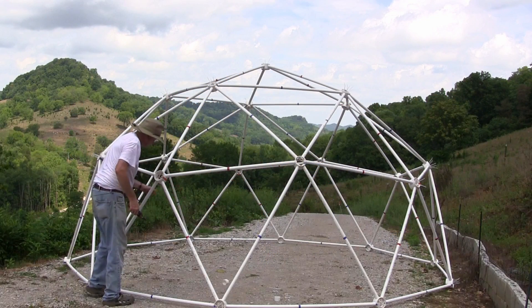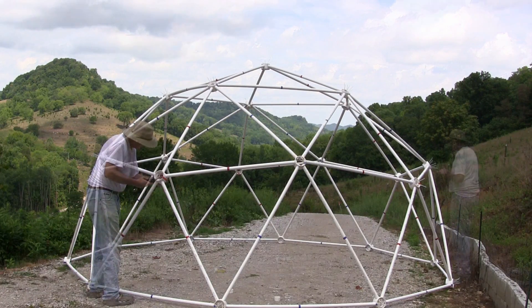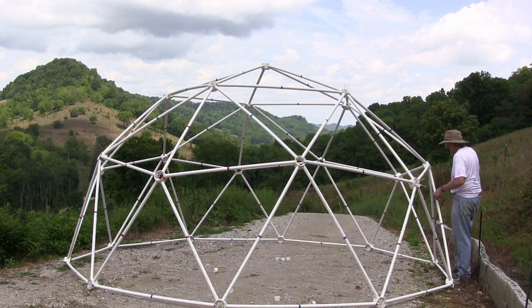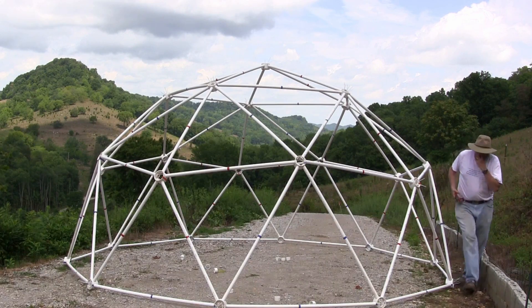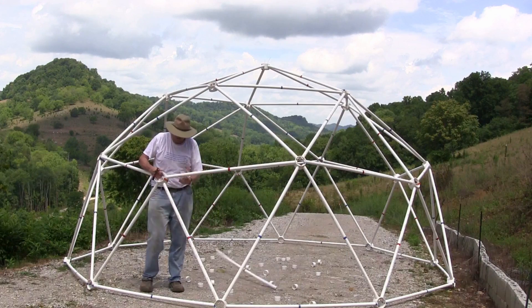Taking the dome back down for storage is simple. Just cut the zip-ties, remove the center ring, and pull the struts out of the collars. This makes disassembly and storage very easy.